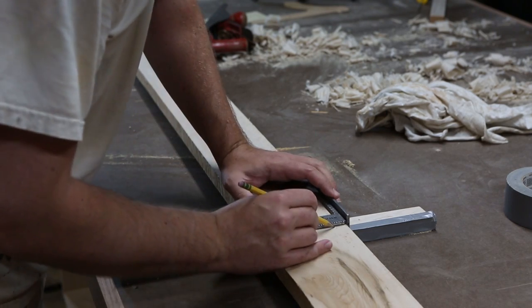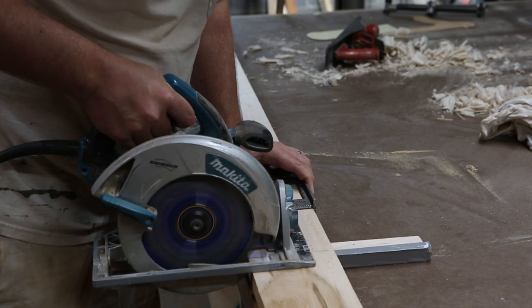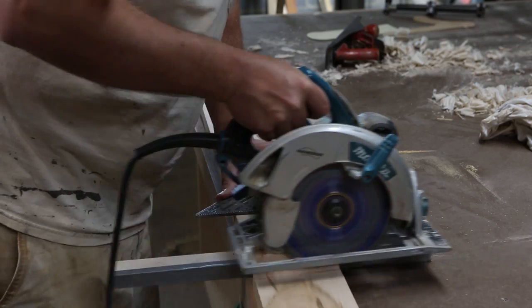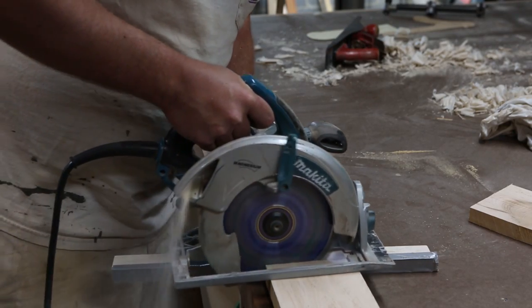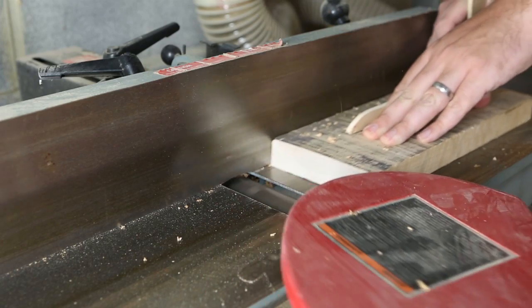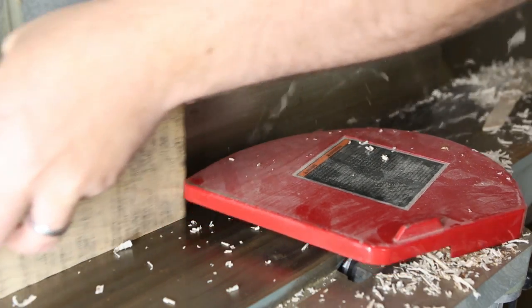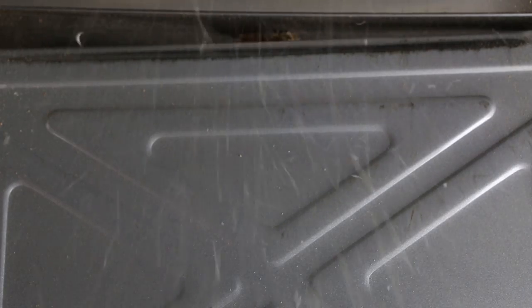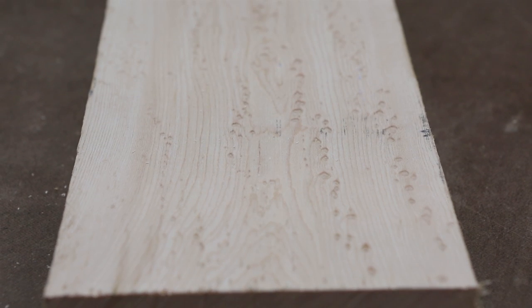Where I live, you can't buy short sections of figured hardwood and you have to buy long lengths, which is unfortunate if you only need a small piece, but it does give you the advantage of being able to choose what section of the board has the most figure for your project. At the joiner, I flatten one face and one edge of the piece of maple. Then it's over to the planer to clean up the other side. I know my planer knives are absolutely trashed right now, but this isn't something a little sanding can't clean up. If you've never seen bird's eye maple, there's a really pretty figure in the grain.